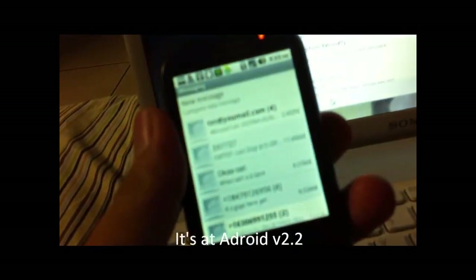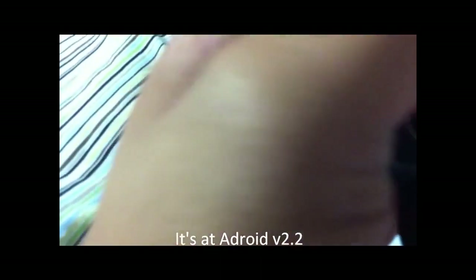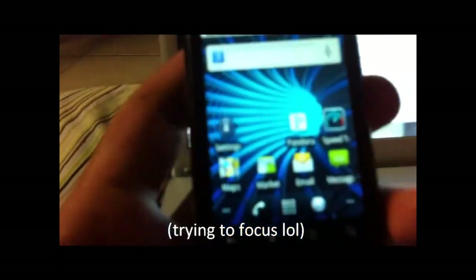Alright, I have a T-Mobile Comet running Android 2.2, and we're going to root this phone.